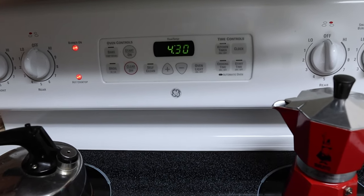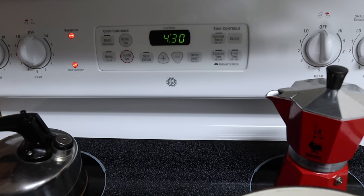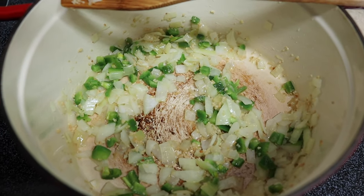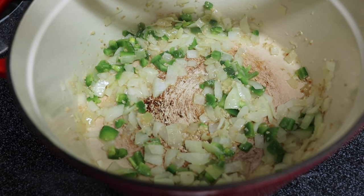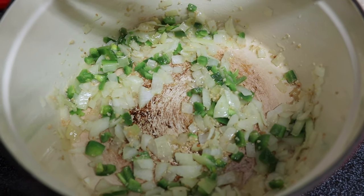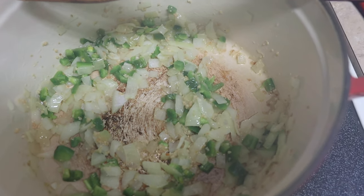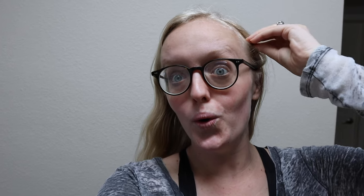It's 4:30, I'm getting dinner. Started a little bit early because we're gonna go live at I think 6:30. I was taken over by the spiciness of the onions and the jalapeños — that is spicy. I am making vegan tortilla soup. I will put the recipe that I'm following below, I found it online.